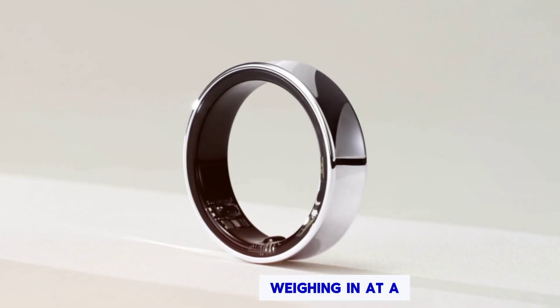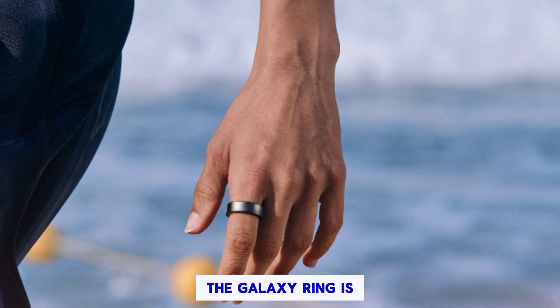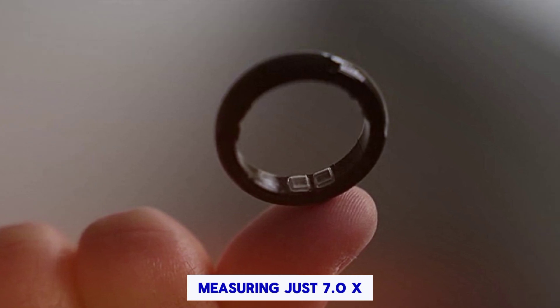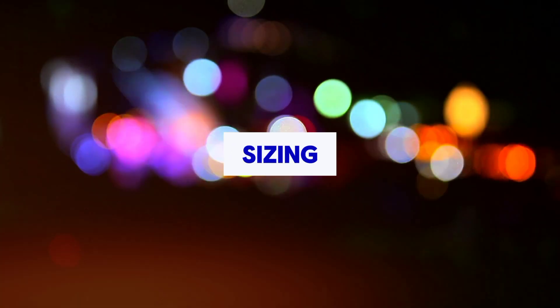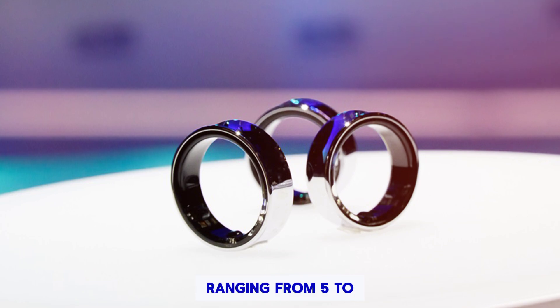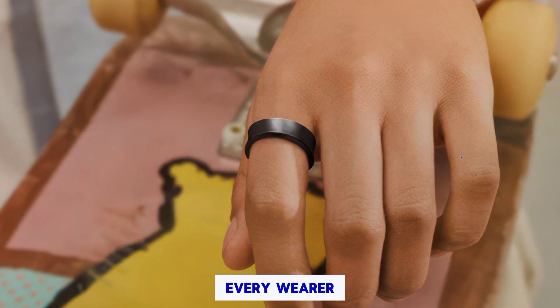Dimensions and Weight: Weighing in at a mere 2.3 to 3.0 grams, the Galaxy Ring is a lightweight and discreet companion, measuring just 7.0 by 2.6 millimeters. Sizing: Available in 9 sizes ranging from 5 to 13, the Galaxy Ring ensures a comfortable fit for every wearer.